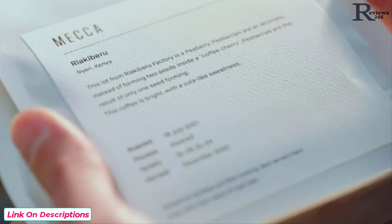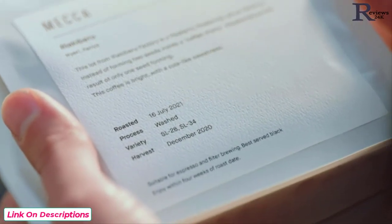Always look for a roasted-on date — this is your key to freshness. Once you open that bag of coffee, beans start to age and their flavor is affected by oxidization, similar to when you open a bottle of wine. That's why it's so important to buy freshly roasted beans, preferably from a roaster or your favorite cafe.